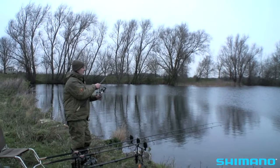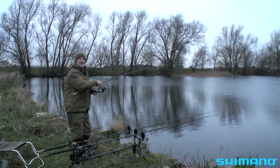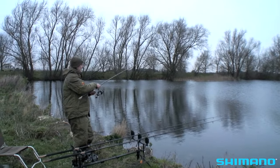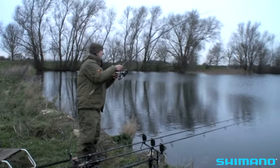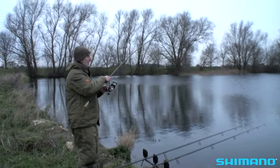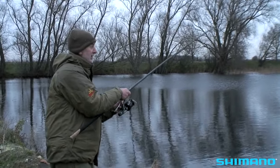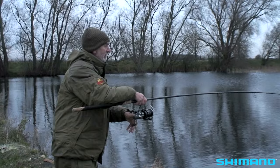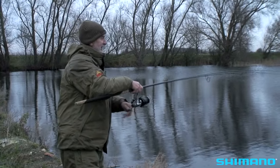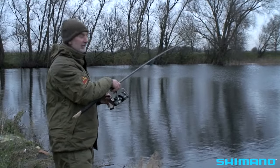I was happy catching one fish for the day and was just about to pack up — the light is nearly gone — when one of my other rods went. What a bonus: two fish on a really cold day! There are some very big pike in this pit, but I don't think this is one of them. On a day like this, just catching a fish is a bit of a bonus. Normally they don't fight very hard when it's as cold as this, but this one's putting up quite a good fight.